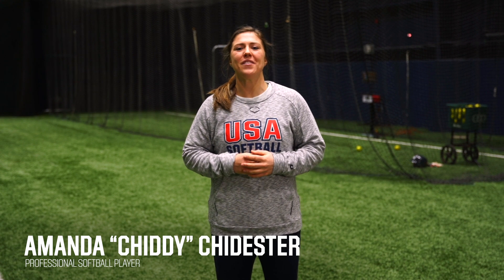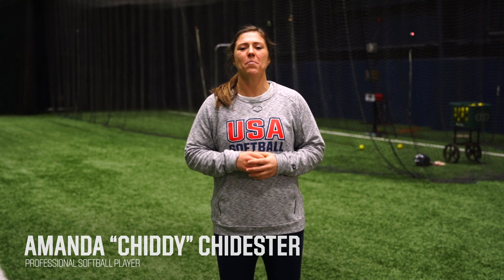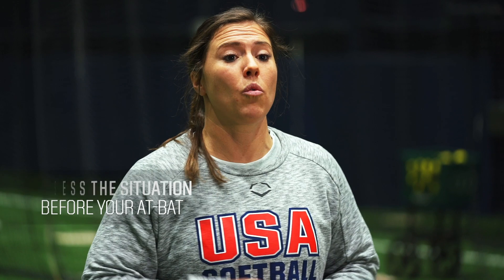Hi, this is Amanda Chister here with Dick's Sporting Goods and this is your pro tip on situational hitting. The biggest thing that we can do in situational hitting is be prepared before we get up to bat. So when you're on deck, in the hole, or in the dugout, you're looking at the situation ahead of you.